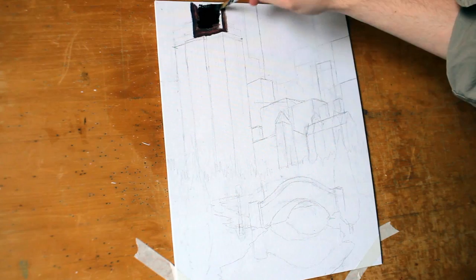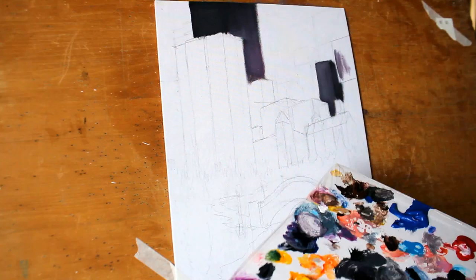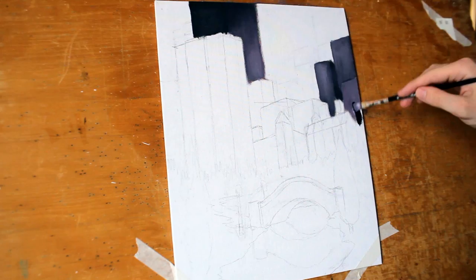We are going to begin our Winter Wonderland painting by working on the buildings themselves. Now generally we start in the very back of the painting, which would mean the sky. However I want to layer a good portion of the sky over top of these buildings. So really we are still starting with the thing that is going to be in the back because everything is going to be layered on top of it.